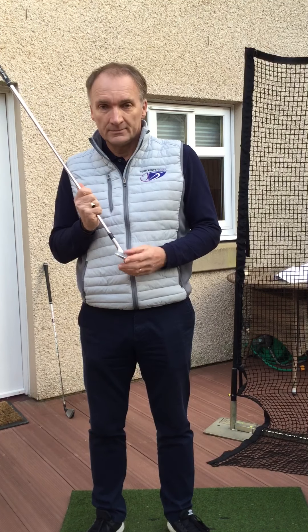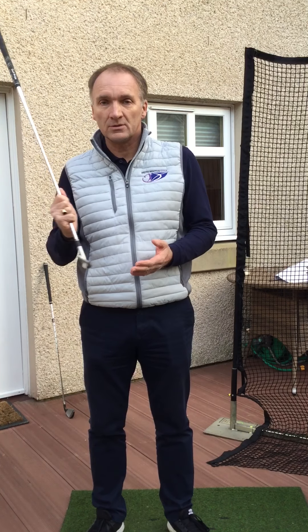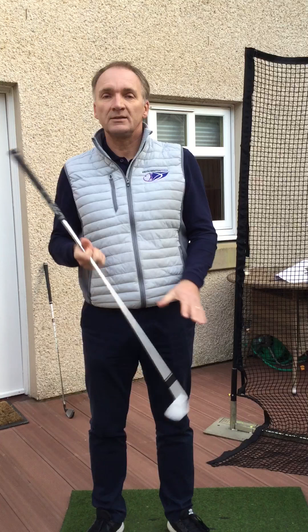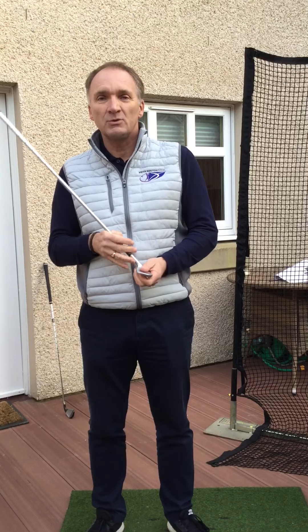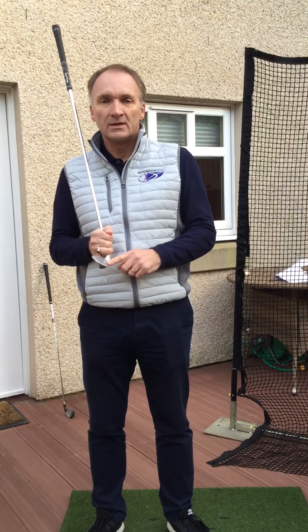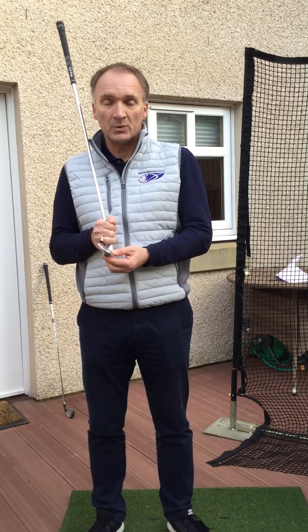Hopefully some of you were able to do that. I'm just curious — what did you notice? I guess because it was two foot back, two foot through, there wasn't sort of huge manipulation in your swing. It's the long swings, big full back swings, where we start to manipulate the club and move our body in different ways. But two foot back, two foot through, there should have been very little manipulation. So I guess most of you would have noticed that you were actually hitting close to the centre line of the ball, looking down on it, and that the clubface was pretty square.